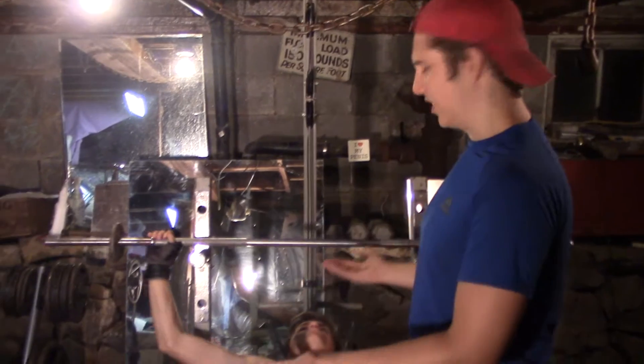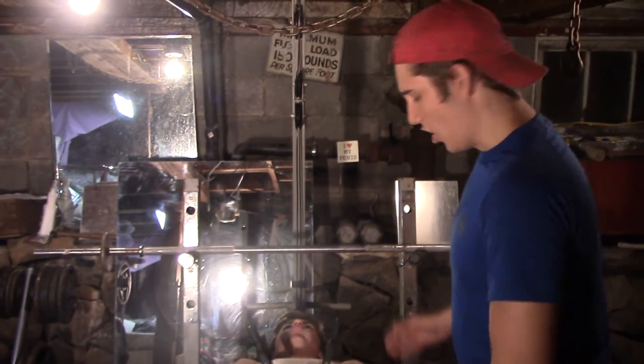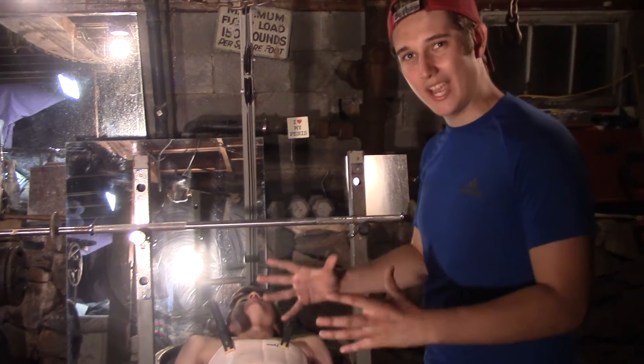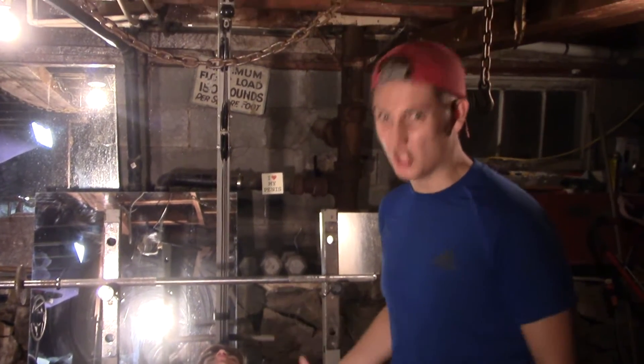You don't even need to talk about it to understand it. The hard part is a one rep max. A one rep max is when you're doing as much weight as you can at one time without hurting yourself.